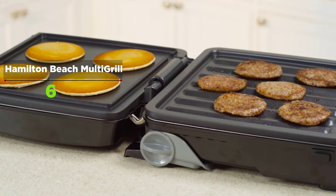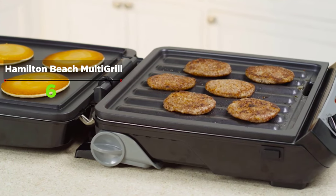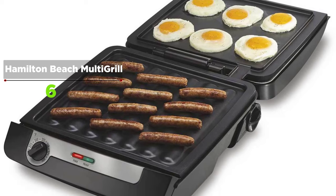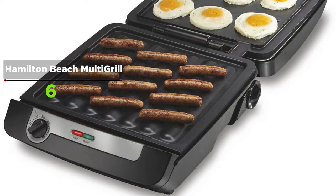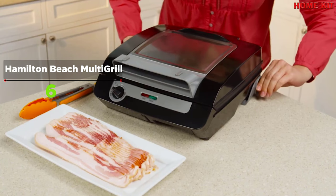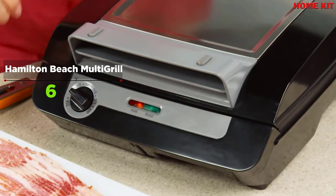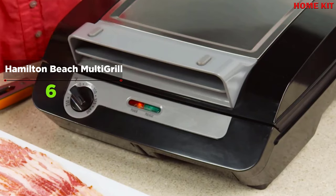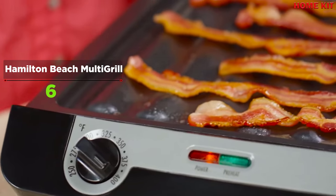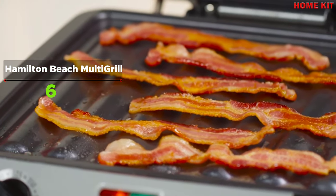It opens 180 degrees to double the cooking space, with the convenience of a grill surface, a flat griddle space, and a bacon cooker. Making bacon can be messy on the stovetop or in the oven, with grease splattering everywhere. With the 3-in-1 Multi-Grill, the bacon cooks inside the grill with no splatter.